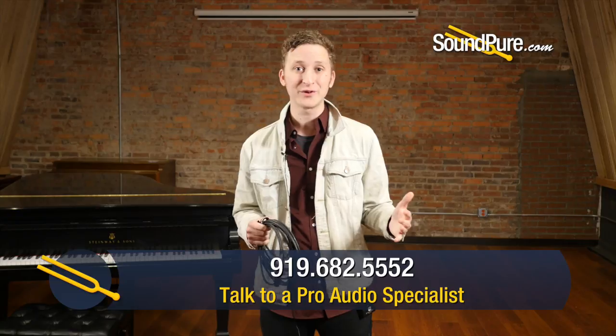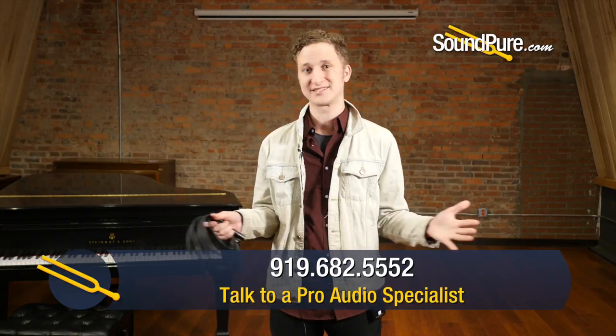If you have any questions about microphone cables, we carry Mogami and CBI and can get them custom made to whatever you may need. Give us a call and we'll see you soon.